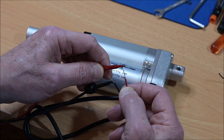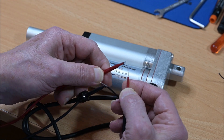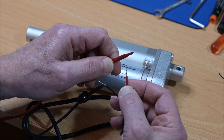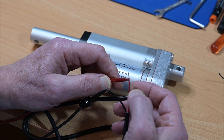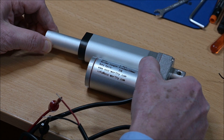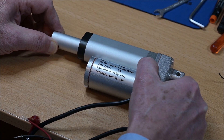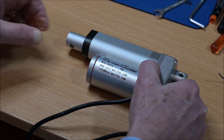To move it back again, just connect the plus to the red and the minus to the black. And actually, it is really very very strong.